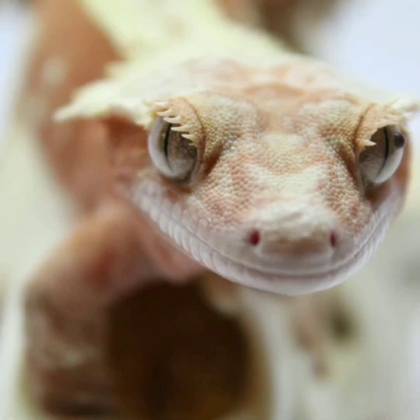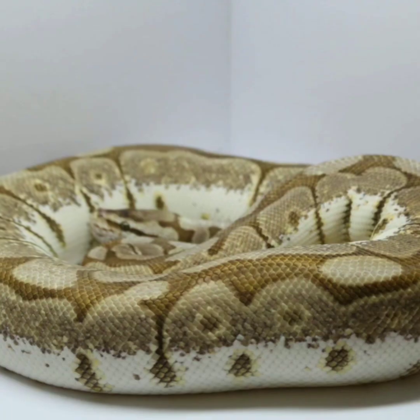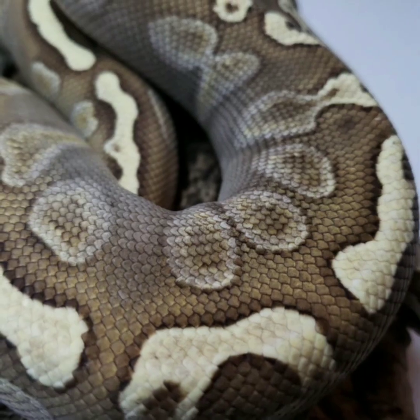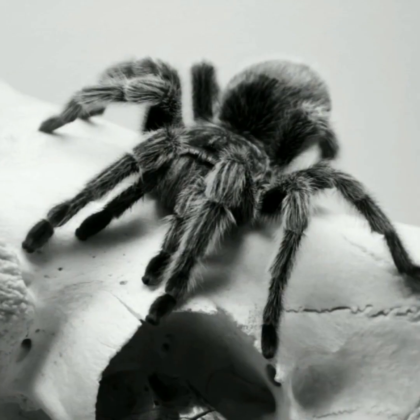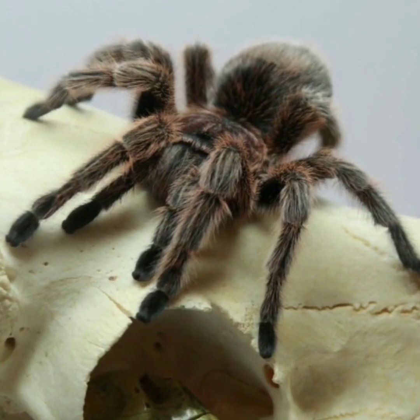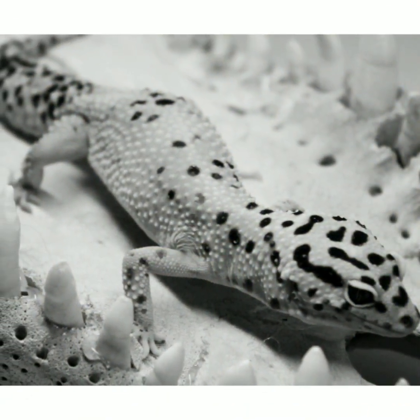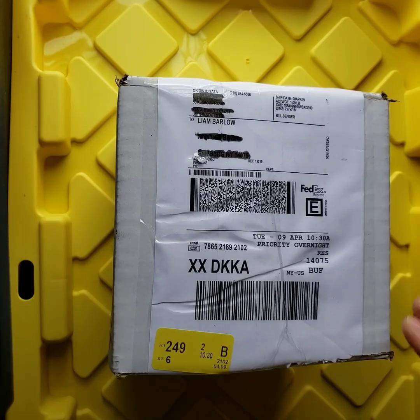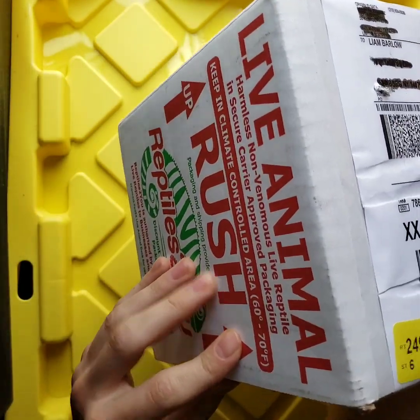Hey y'all! What's going on YouTube? I'm coming at you with another unboxing video today.